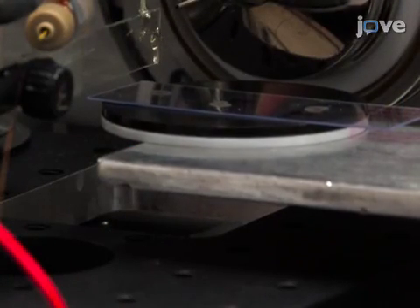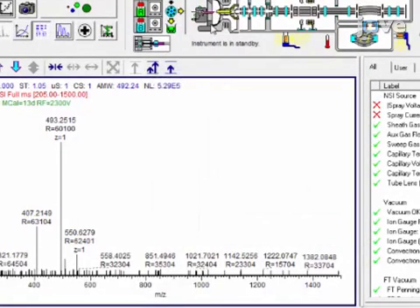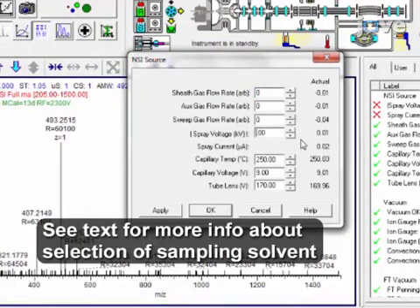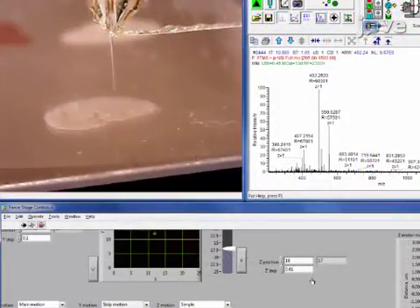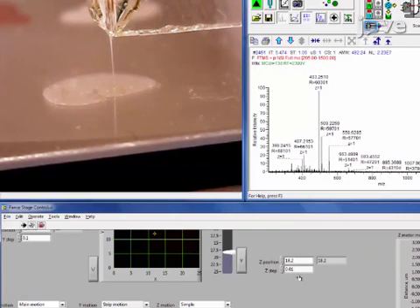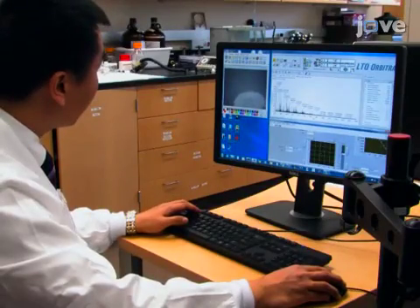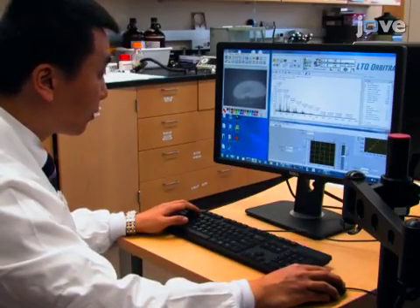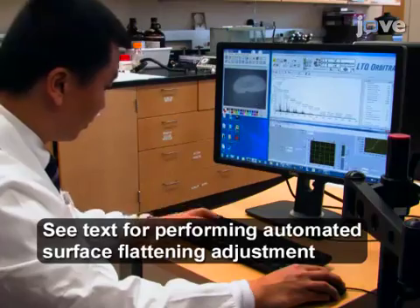Adjust the sample position by changing the coordinates in the control software. Use the syringe to pump the sampling solvent at an appropriate rate and then apply the ionization voltage. Adjust the height of the single probe so that it is resting just above the surface of the sample and able to perform surface extraction of metabolites. Carefully lift the Z stage and use the USB digital microscope to monitor the distance change between the single probe tip and tissue surface.